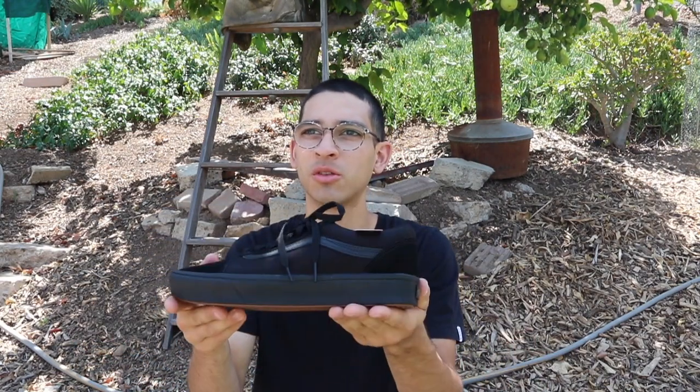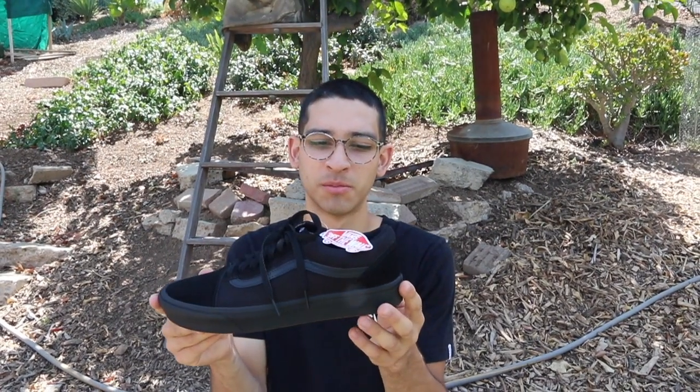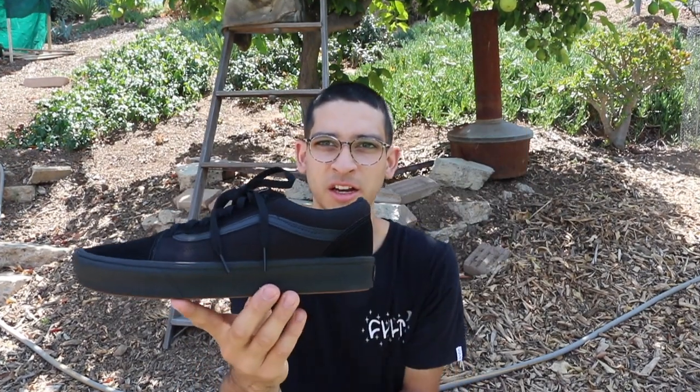Compared to normal Old Schools — why didn't I get an Old School Pro? In my opinion, Old School Pros are good for durability because they're skate shoes, but they don't have the same comfort that this would. That's why I settled for this one.